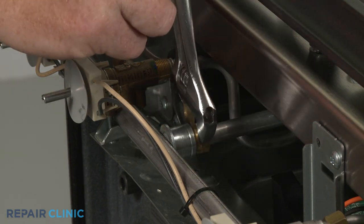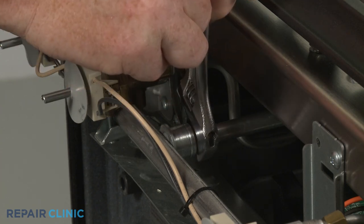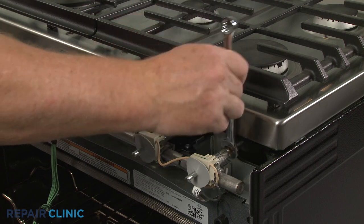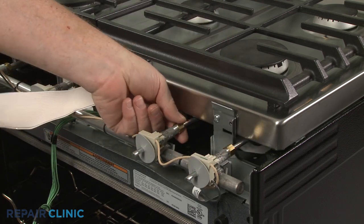Be careful not to damage the line by over-tightening the nut. Connect the rest of the gas supply tubes to the appropriate valves. Again, avoid over-tightening the nuts.